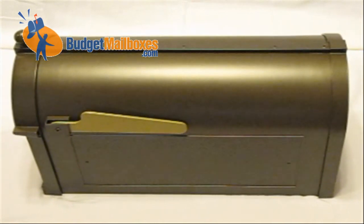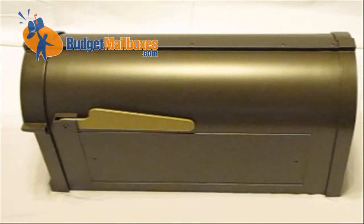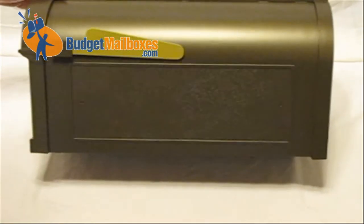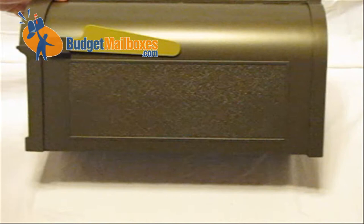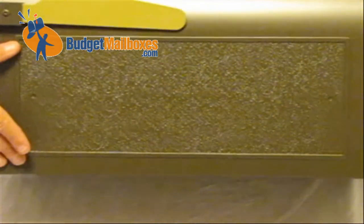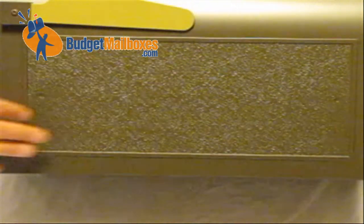Here we have a Whitehall French Bronze mailbox. This particular box has no custom address plaques on the side, as you can see here. If you were to order the custom address plaques that are available with this box, they would be installed right here on this area — this rectangle on the side.